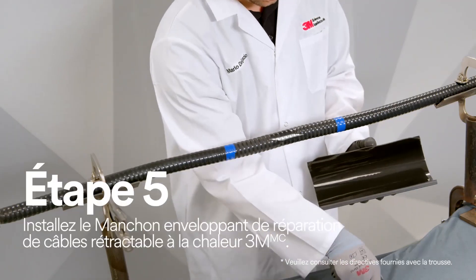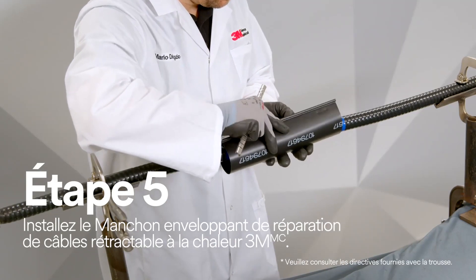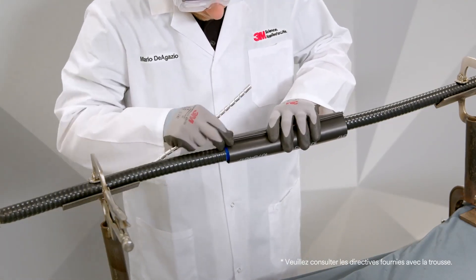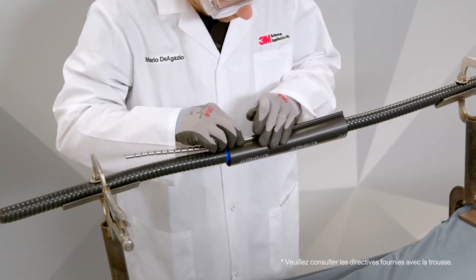Now it's time to install the 3M Wrap Around Heat Shrink Cable Repair Sleeve. Wrap the 3M Wrap Around Heat Shrink Cable Repair Sleeve centrally around the damaged cable area and snap together using the closure.